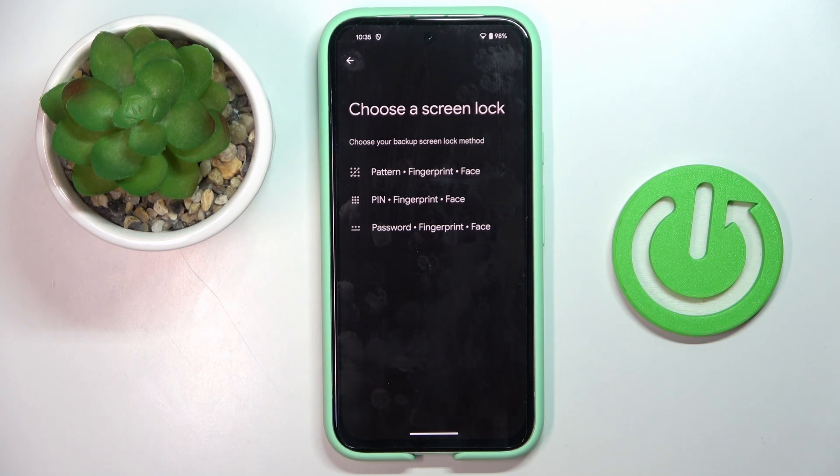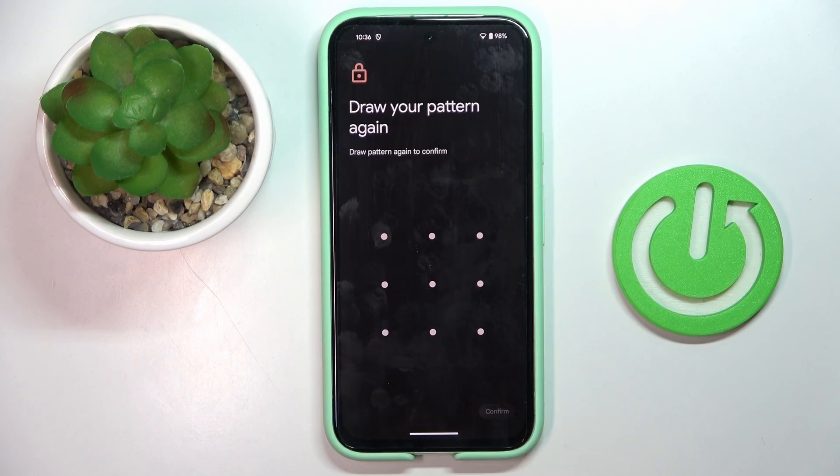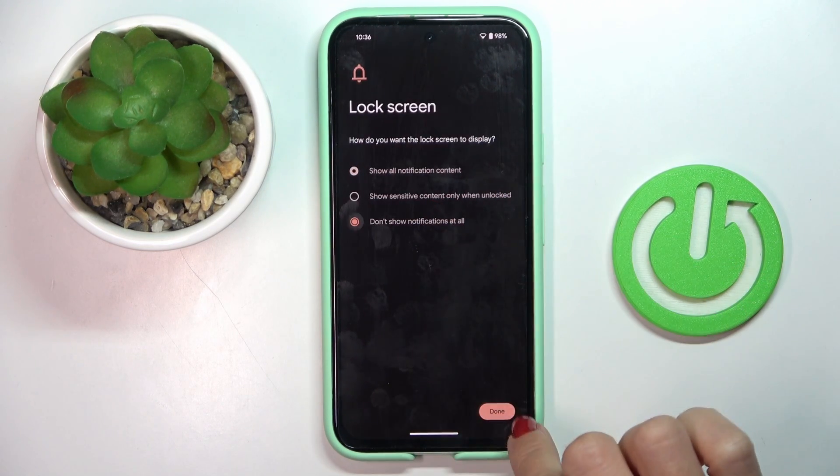Firstly, you need to set some backup to your fingerprint. It can be a pattern, pin code, or password. If you already have one, you will just have to provide it here, but I do not have it, so let me create a new one. Confirm and now manage notification content.